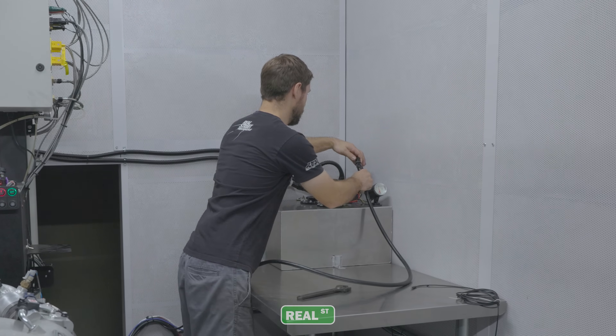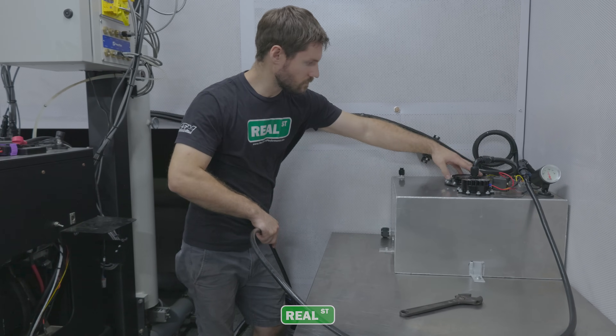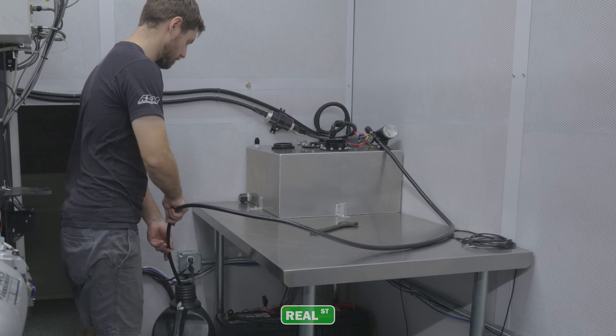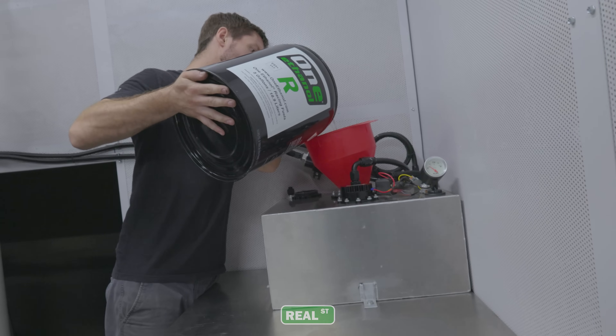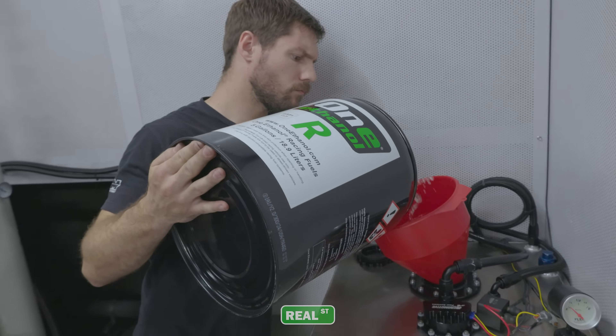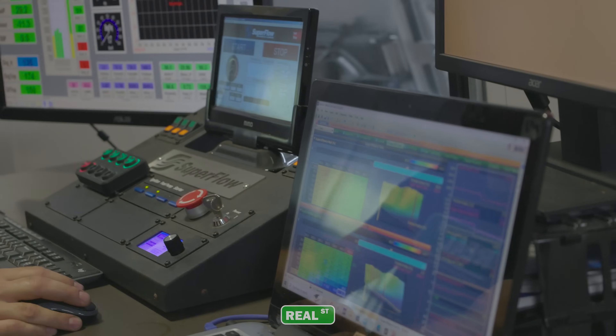Now let's move on to the second run. For this, we need to drain all the gasoline that we have in the system — that not only includes removing the fuel in the tank, but also cycling any gasoline that would be left in the rest of the components. Once we fully cycled in 1 Ethanol R and ensured no gasoline is left in our fuel system, we now need to let our ECU know the current fuel properties so our lambda values will be correct, and we can properly make fine-tuned adjustments if needed.